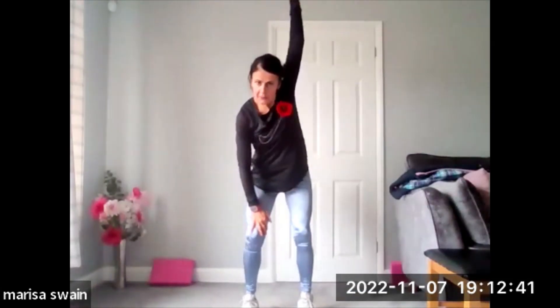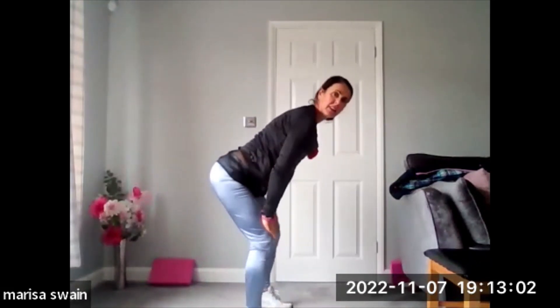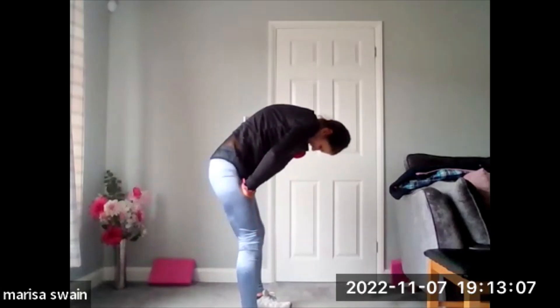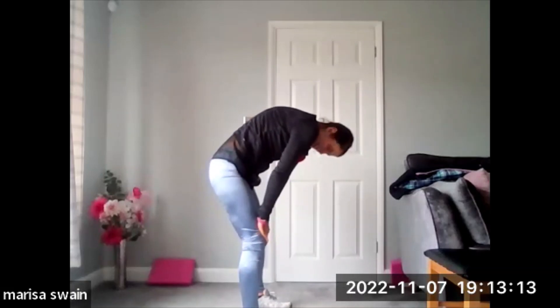Look at yourself in your monitor. One socket joint — big, big joints, ladies. Big joints, need movement. Bringing it through from here, coming into a little extension and then up into your flexion. And away, into your extension and into flexion — two more, one and two.